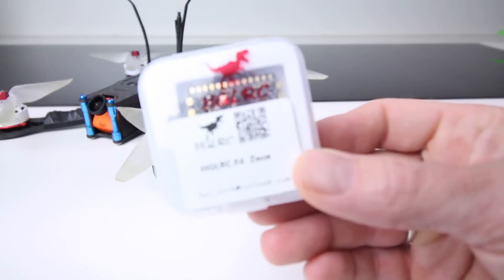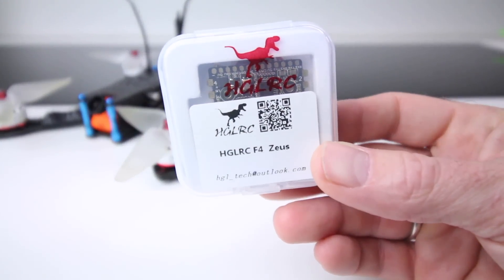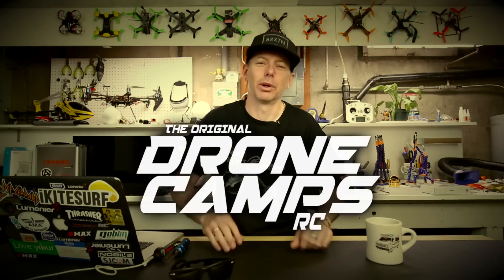What's inside this box right here is going to completely change the way you do builds. I'm Justin Davis and this is DribbleCamps RC.